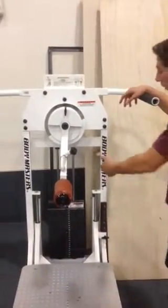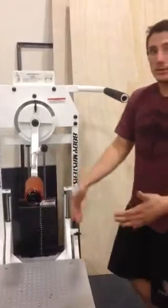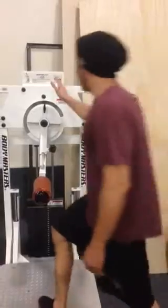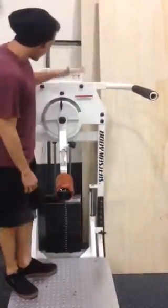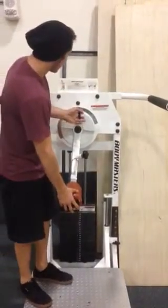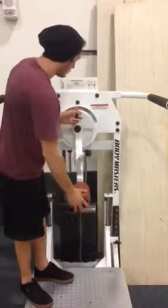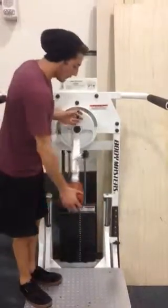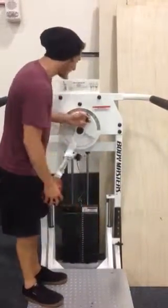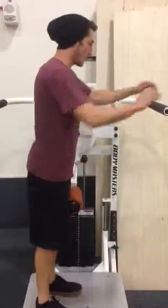You want to make sure that the weight isn't too heavy or too light — just right for your own abilities and strength level. For adjusting the actual arm of the hip machine, you can pull up here and adjust it left or right depending on where you want to start. You can start out here or bring it back a little bit; I tend to like starting the machine a little bit tighter to my body.